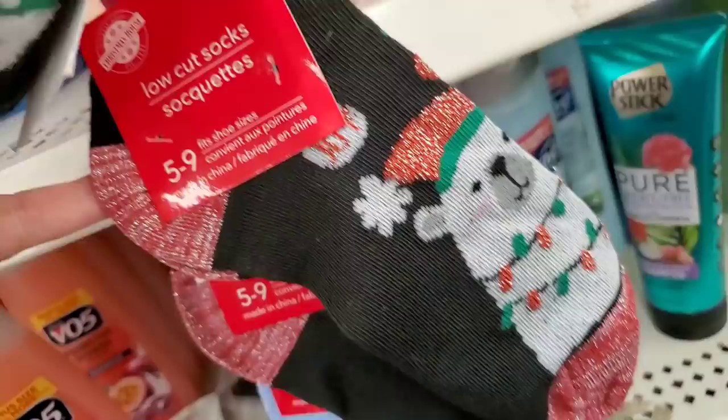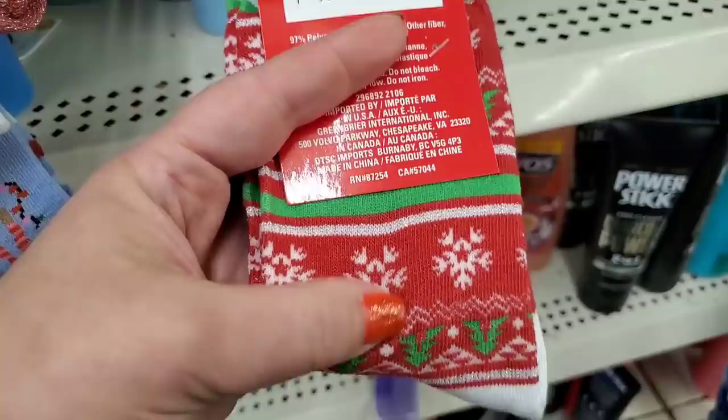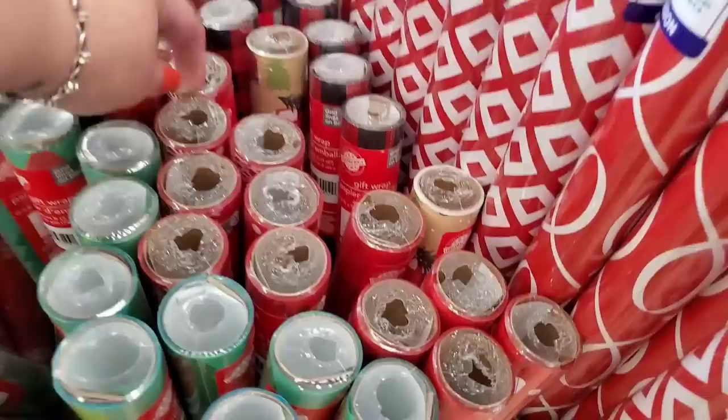Some Christmas House Christmas-oriented socks: ice skating snowman, penguin, cute puppies print, polar bear with the word 'Joy,' girly snowman, girly reindeer, fa-la-la-la-la flamingo — just fabulous. They also have a nordic print and of course gnomes. Lots and lots of gift wrap paper in really pretty patterns.